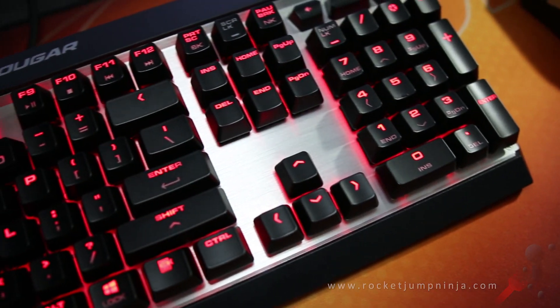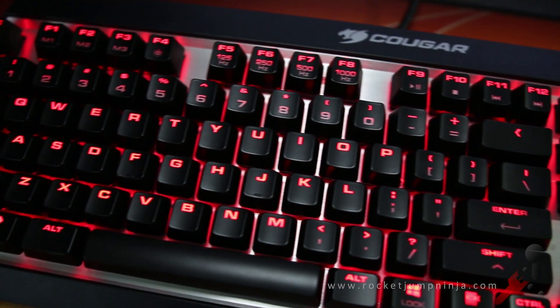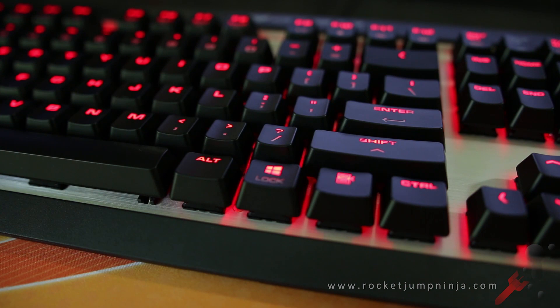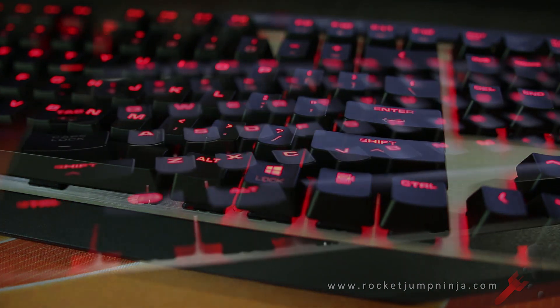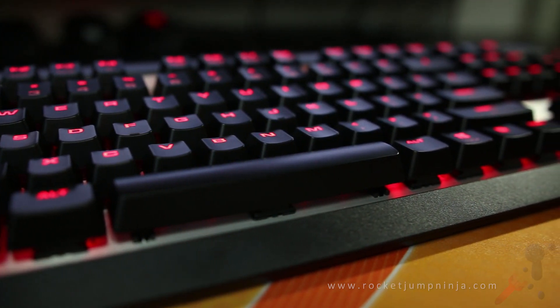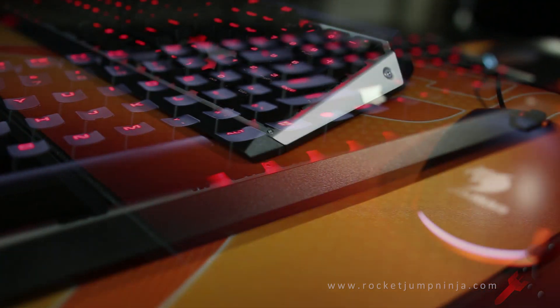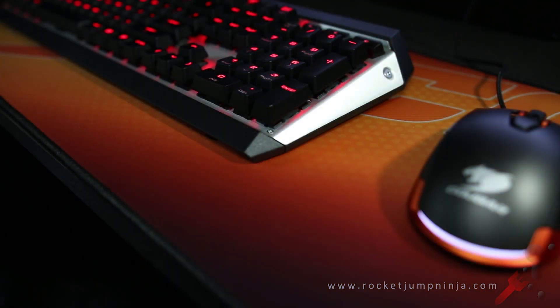There's an exposed aluminum plate behind the keys, giving it a more premium look. It has a 1000Hz polling rate and 1ms response time. I've tested this against my burst board and it performs equally as well. There's a red backlight behind all the keys except the spacebar, and it has onboard memory to store all your settings. It allows up to 10 macros per mode, and it has 3 modes, so a total of 30 stored on the board.